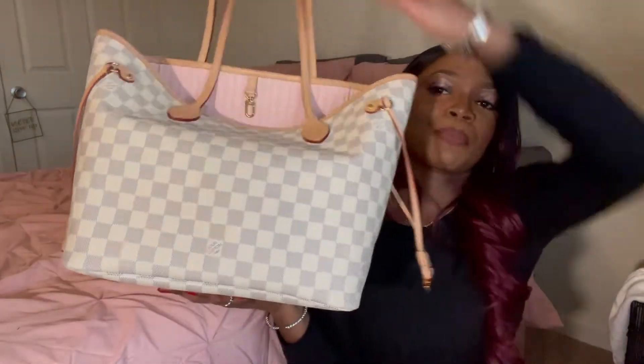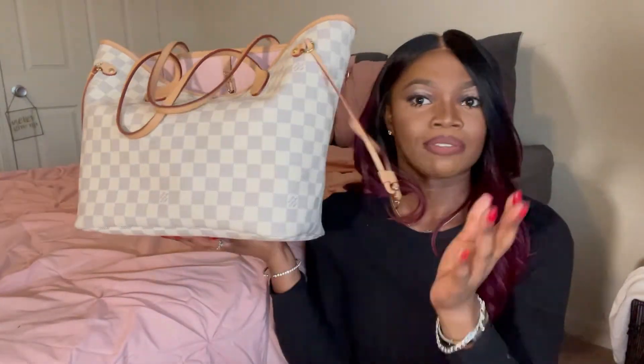Okay, so here is my bag — my Damier Azure. You guys have seen it before, you know what this bag looks like. It's time for my baby to receive a cleaning. It may not look like it on camera but she's looking a little dusty, so let's fix that.